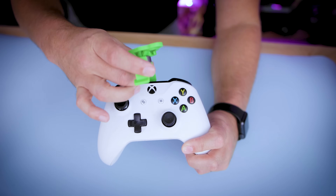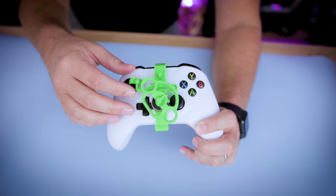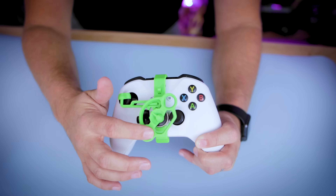Now all you need is your controller. Proceed by snapping the adapter on, clipping it into the top and bottom, then the pivot piece slides right over the joystick. And now you're ready for some driving!